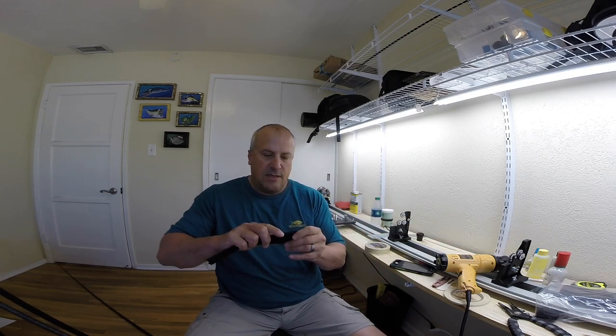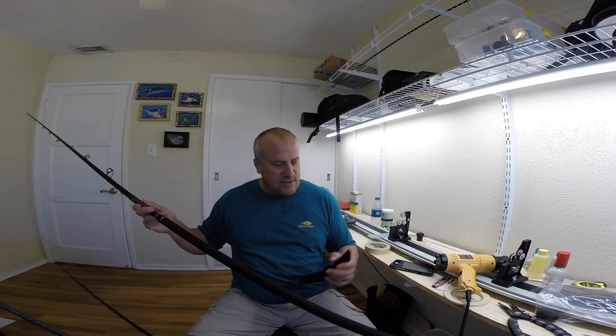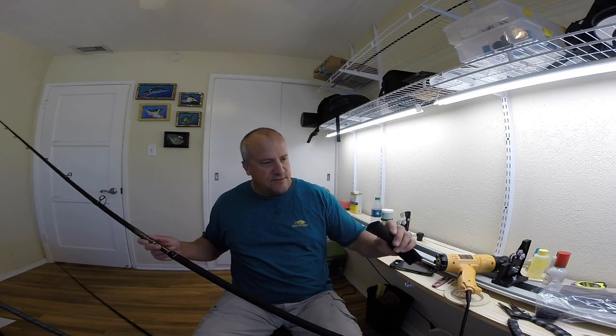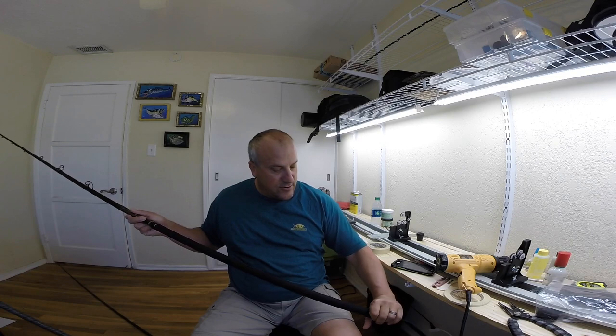Once you have the cork tape on, you've got a couple of options. You can use a small piece of shrink tube at the top, cut it, and shrink it on to hold it in position — the butt cap will hold the back end on. Or you can use shrink tube over the entire handle. This is a Batson product, I believe Cork Alps, and it's about one inch shrink tube. You just slide it right over your cork tape.